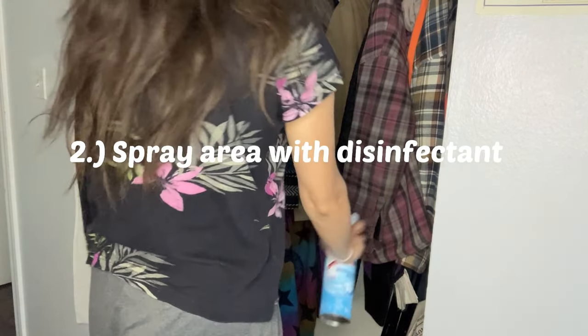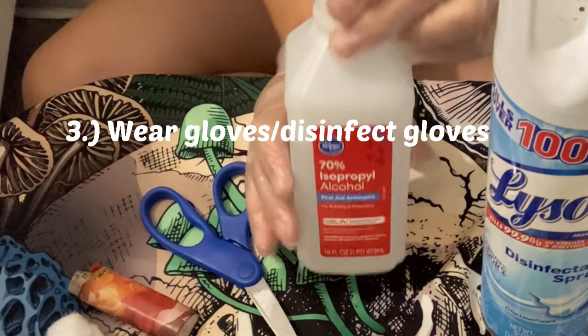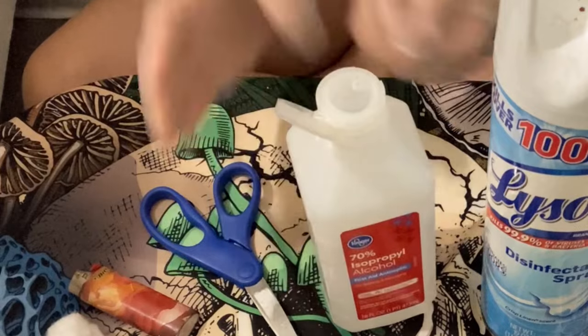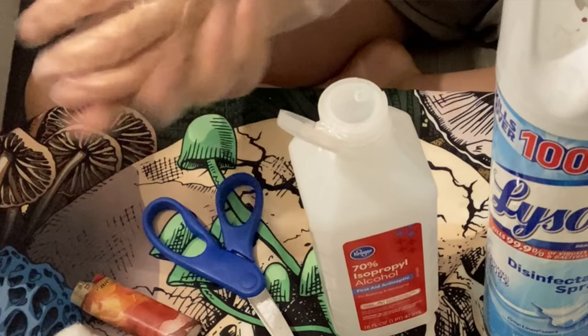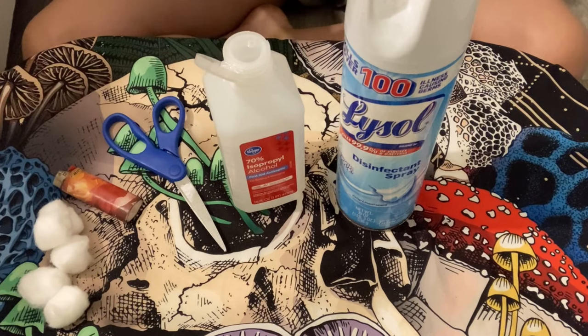Before walking in to check your shrooms, spray the area with disinfectant. Wear gloves and put some isopropyl alcohol on them before you handle your shrooms. Also, if you have an air purifier, that would be a great addition to your shroom setup.